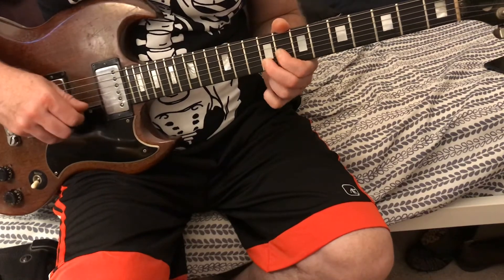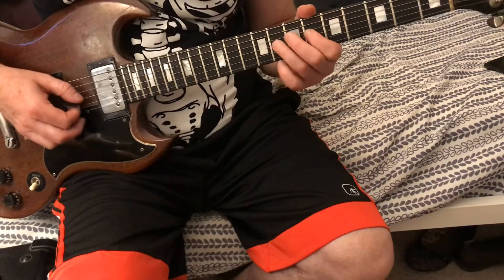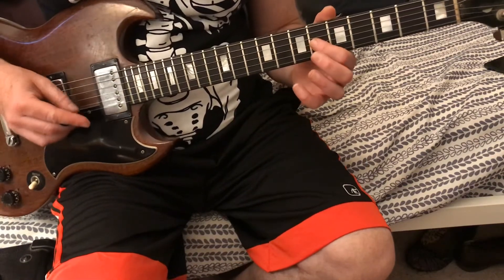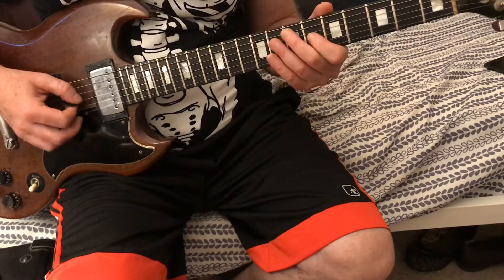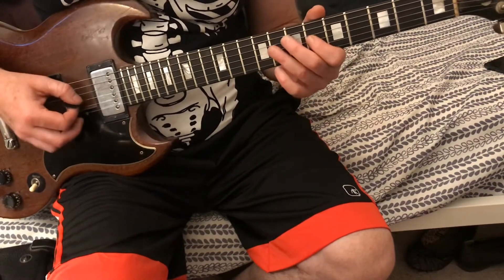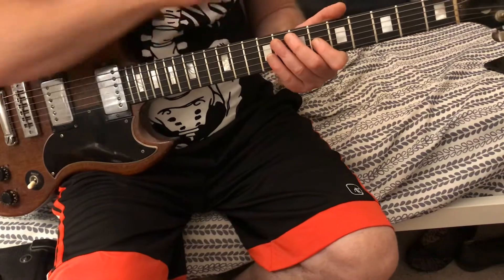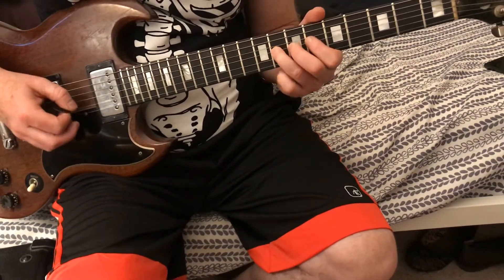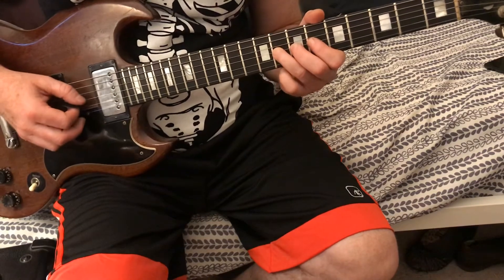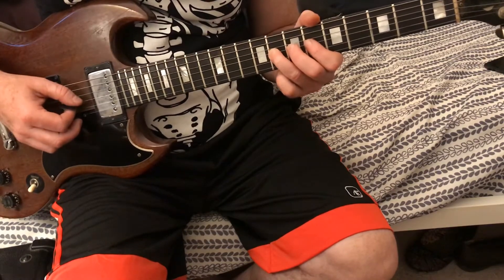We're gonna take my first finger and go on the third string — nice vibrato there. Then we're gonna go — that's six, eight, six on the third string.